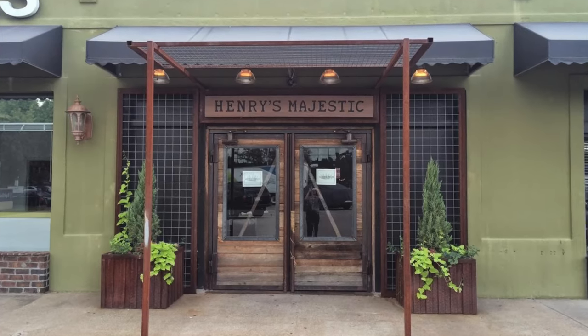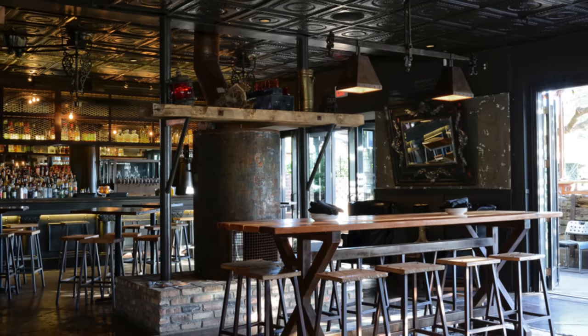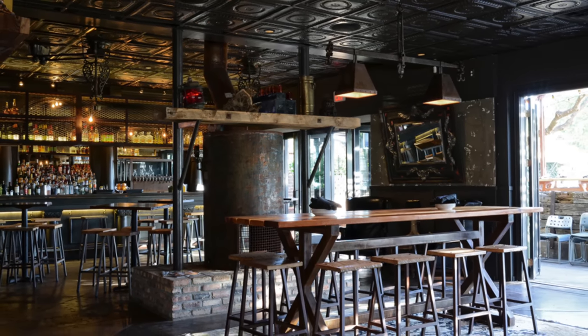Henry's Marrow Spiked Burger was created at a speakeasy-themed tavern located in Dallas, Texas called Henry's Majestic. Unfortunately, this tavern closed their doors in October of 2023 because the owners of the building sold the building.